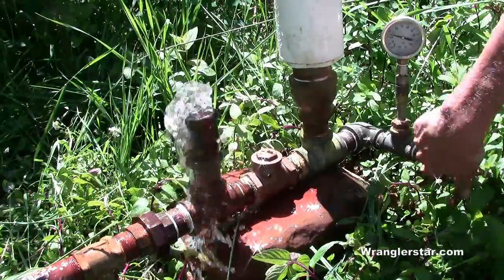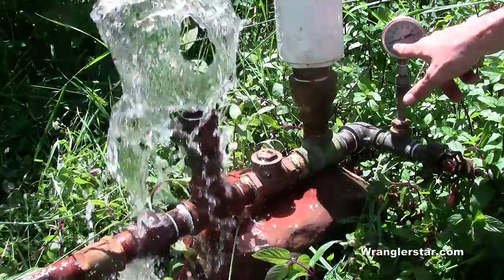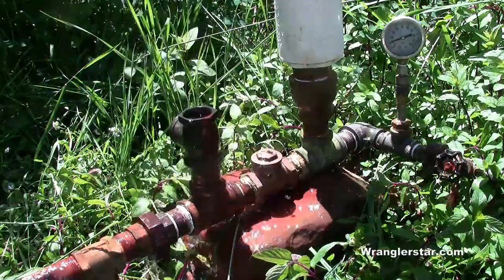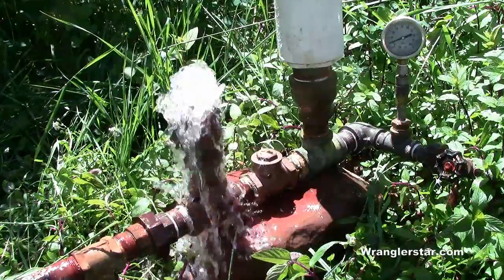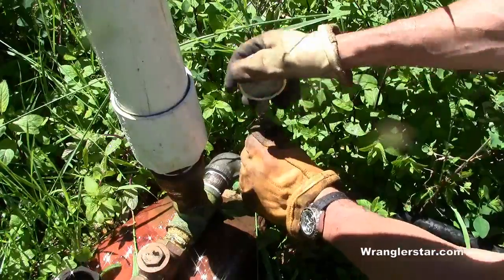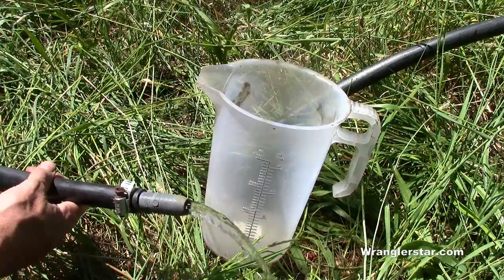I'll open this valve up now and this will start supplying water up to the water tower — it's going to start lifting now. You can see it's coming down to 10, and that will build and build. Let's go up to the top. I think I've got a couple breaks from the winter in this poly line — we'll get those patched up and start filling our tank.